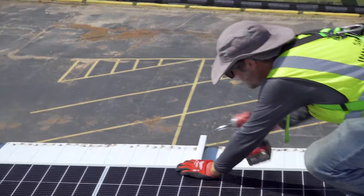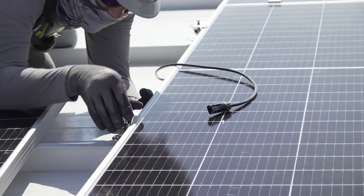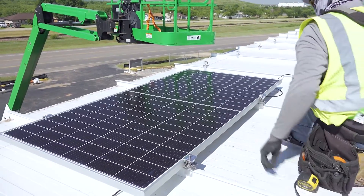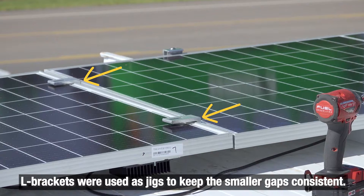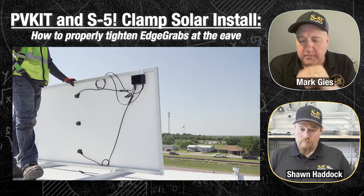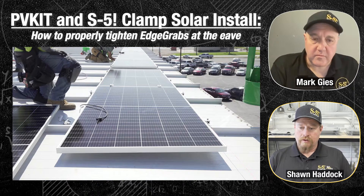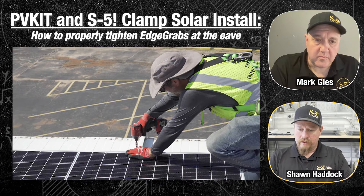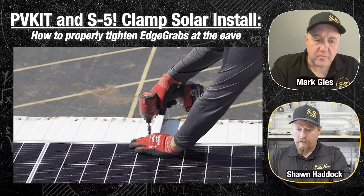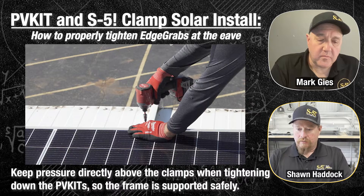This video shows them continuing to build. The module is a jig — that clamp is placed there as you lay the module in. You don't have to measure those clamps in there, and that's key. They're also using L brackets for spacing to make a precise spacing throughout the whole process. Solar panels keep getting larger and larger, making it a little more difficult to reach over and tighten down those fasteners. It's important to put pressure on the module right at the attachment point, not midway — keep the pressure where the frame and the clamp itself is supporting it.